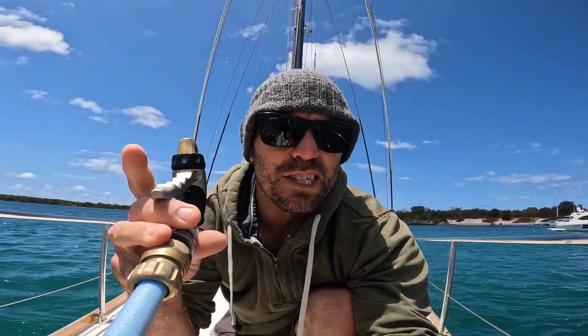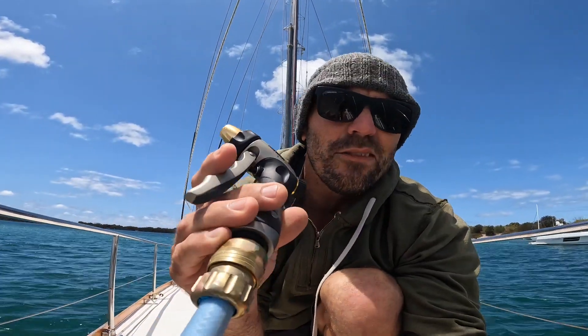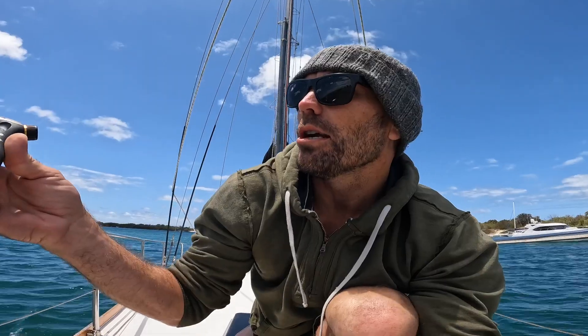The deck wash obviously works awesome too - I haven't actually used it yet but I imagine in muddy conditions it'll be great, or to shoot at people that anchor too close. As far as turning the hot water on with 240V, you've seen how I've done that with the outlet under the stairs. Now I'll show you what I've done with the Cerbo GX and the solar dump load and explain how I've set that up.